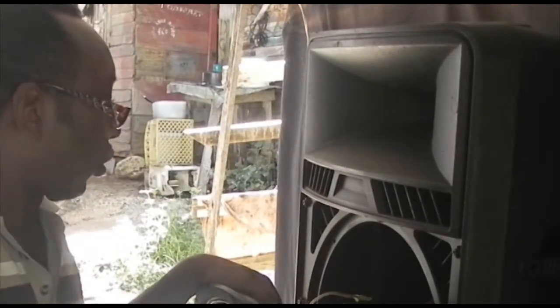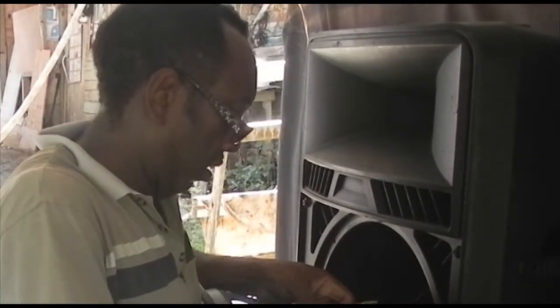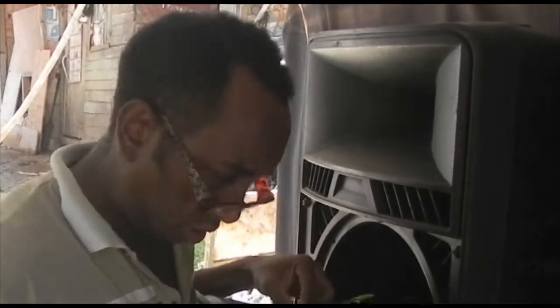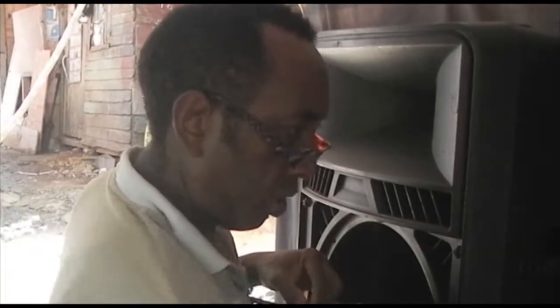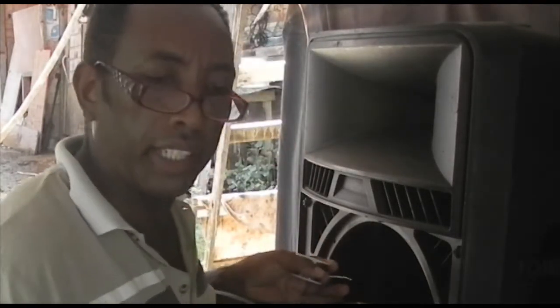Up and running. I have to throw some solder on this connection now, on the speaker itself, because this is just the wire twisting onto the speaker. So I have to put some solder on it to keep it intact and make a good connection.